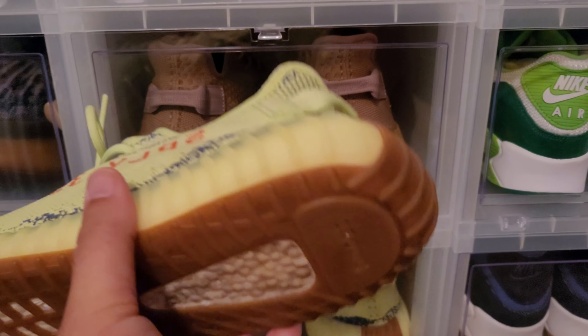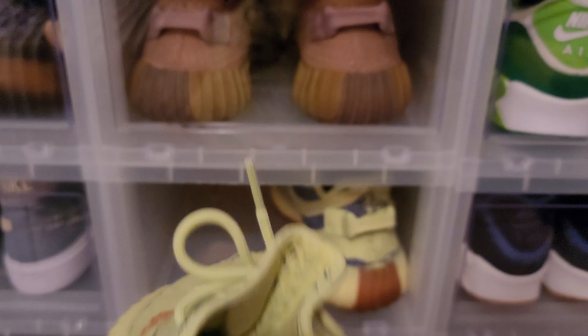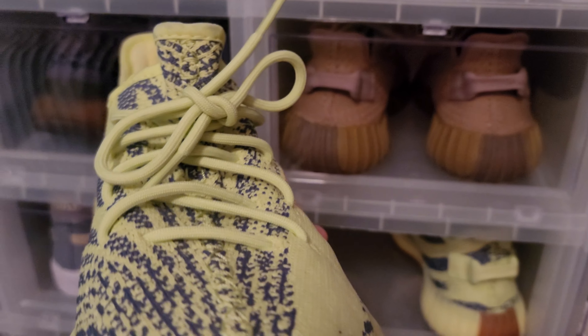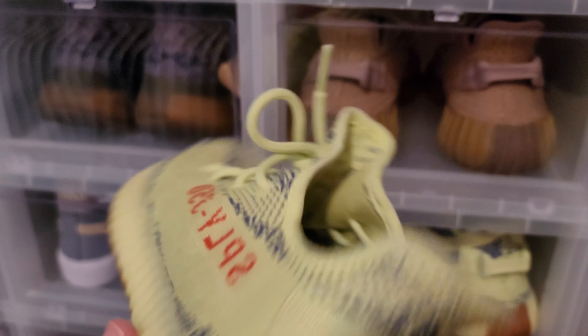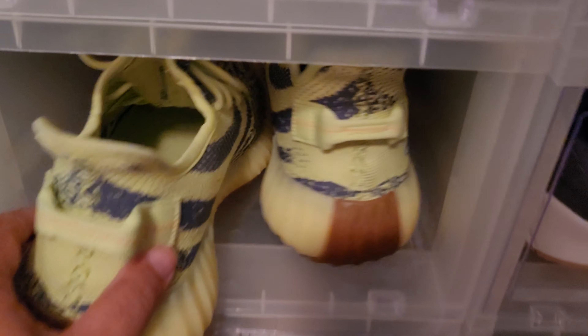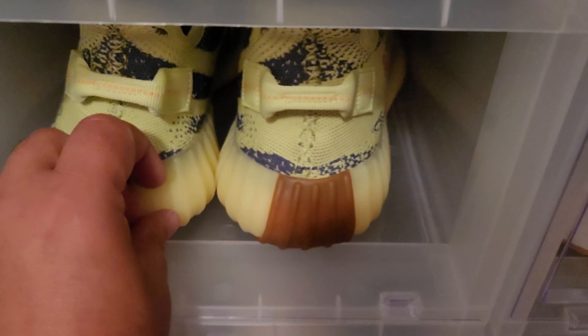We got another Yeezy — Yeezy 350, the semi-frozen yellow. I have worn this one. I have a couple of yellow shirts I like to break these out with when it's nice and sunny outside. A lot of people clown on these shoes but I don't care, I love them. Semi-frozen yellow. Keeping her in the collection right there.